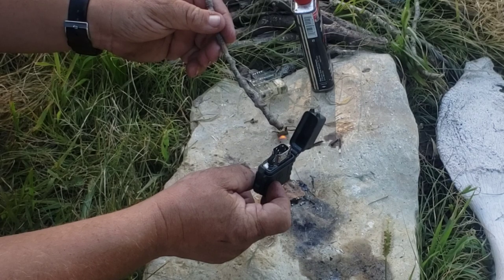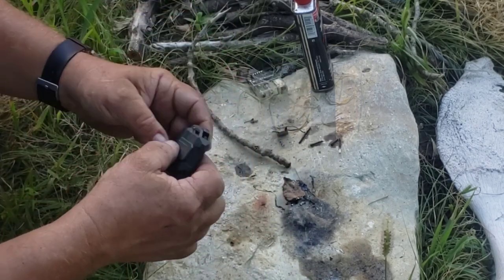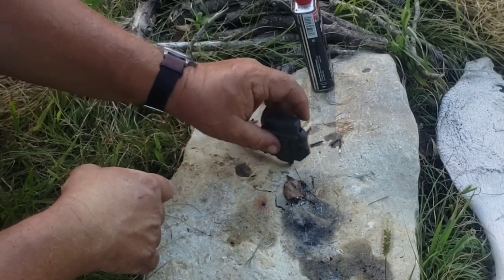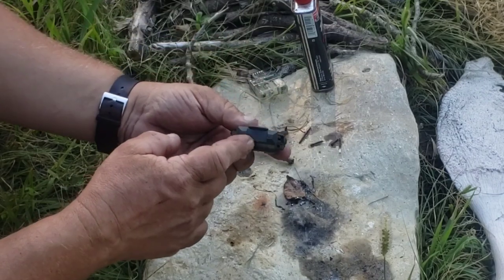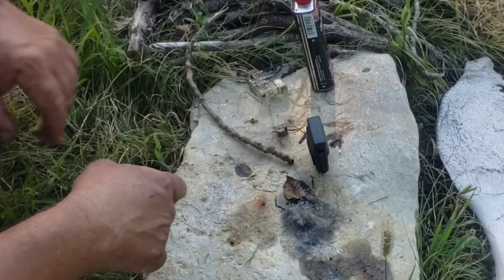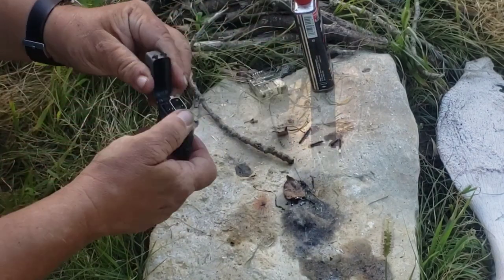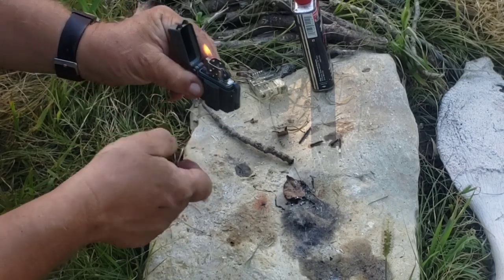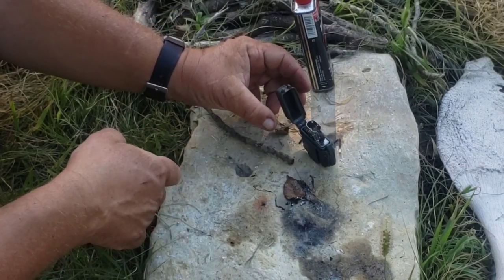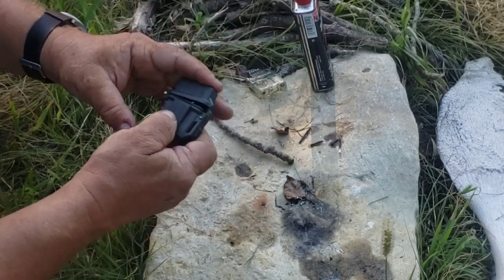The other thing that's not as good with this is that a standard Zippo — because the bottom isn't flat — doesn't stand up very well. It will stand up, but just not real great. It has a tripod effect, but your standard Zippo will stand on the table a little better and you can stand it up and use it like a little candle if you need to. It's just not as stable, but again, it works.